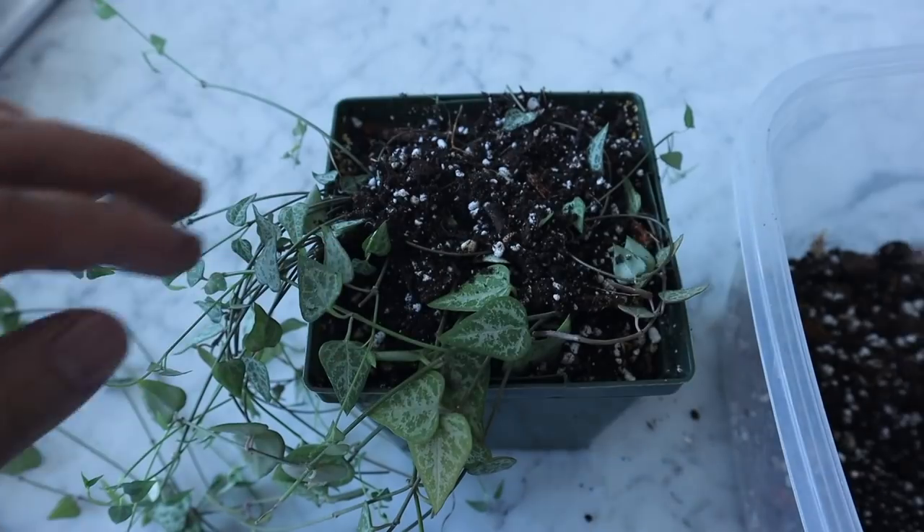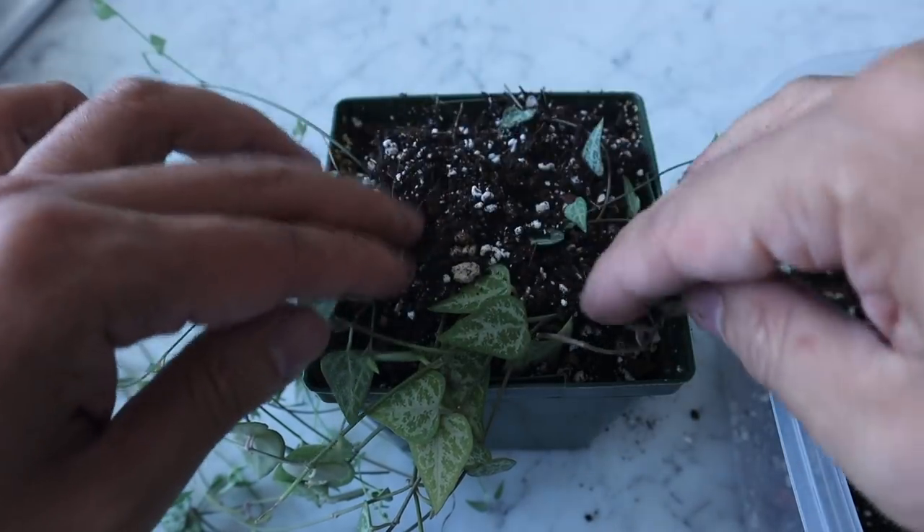Over time, with the right lighting and proper watering, those nodes will grow roots down into the soil and shoot out new vines. This method does take a bit of time. The other method is obviously to cut and propagate, then plant those cuttings back at the top. I've done detailed videos on propagation, so check those out.